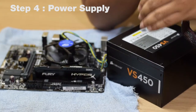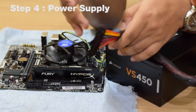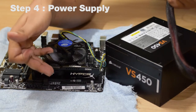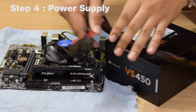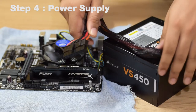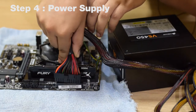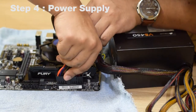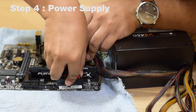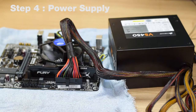This is the Corsair VS 450W power supply, and this is the 24-pin plug that will provide power to your motherboard. The 24-pin plug socket is usually located at the rightmost corner of the motherboard beside the RAM slots. The connector also has a latch so you know which way it should go in. Take the plug with the latch facing away from you and place it gently into the 24-pin socket until it is fully pressed in. There won't be a distinct click — just feel that the pin is fully seated.